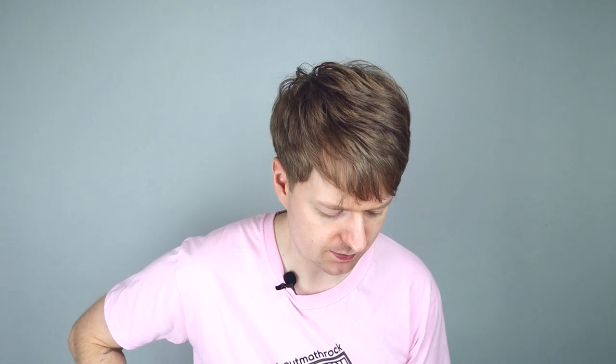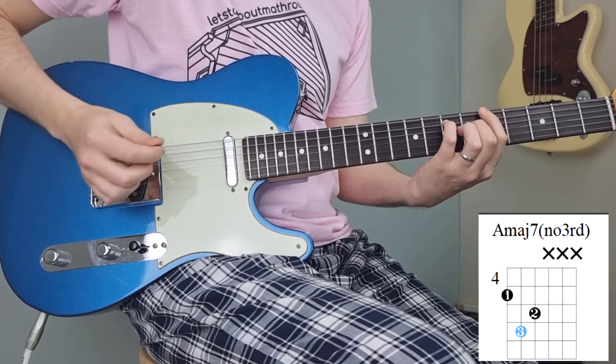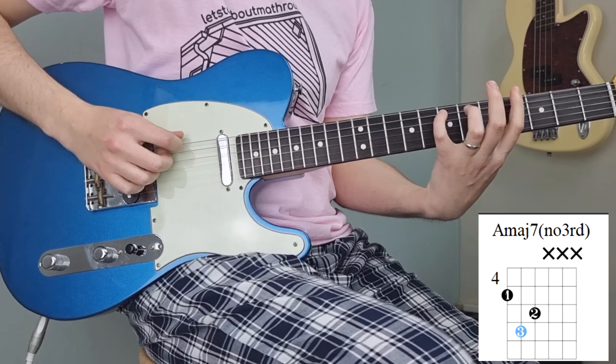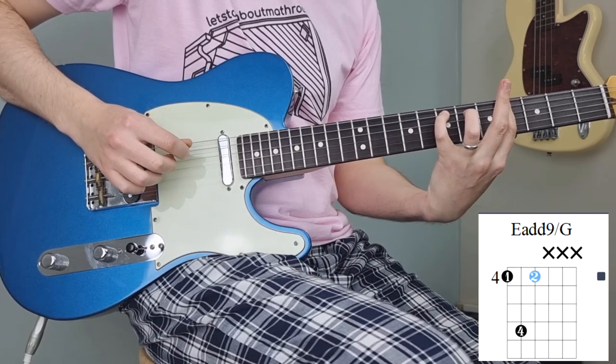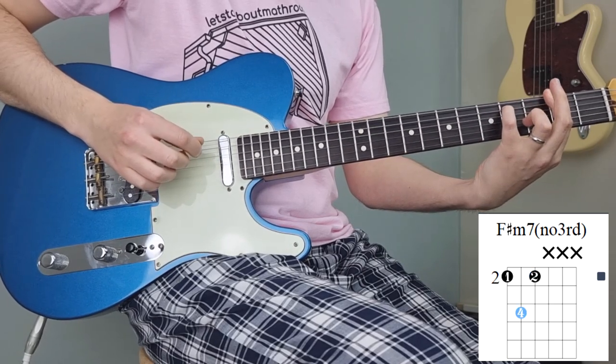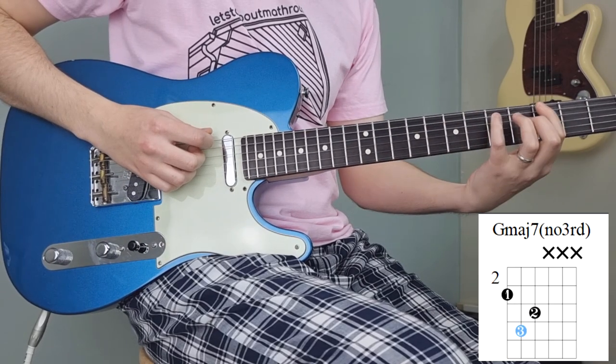So instead of an ascending feeling, we have more of a descending feel with this one. If you play these as three-note variations — for example, this A major 7, then the second inversion of E major, F sharp minor, and then G major...